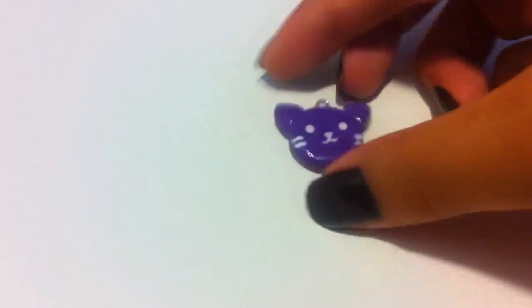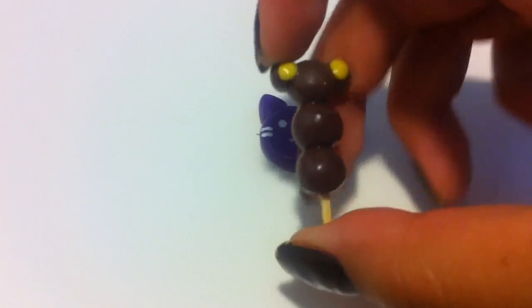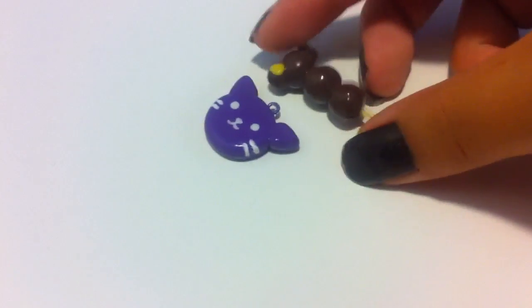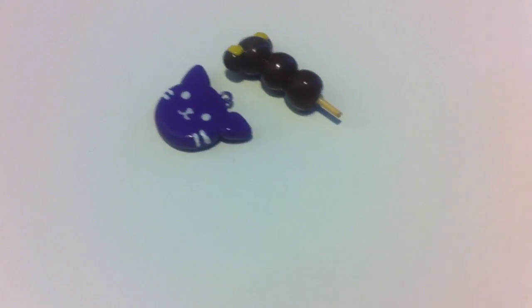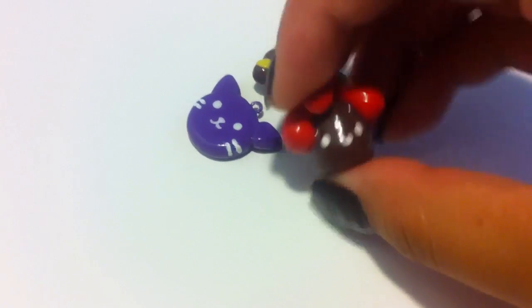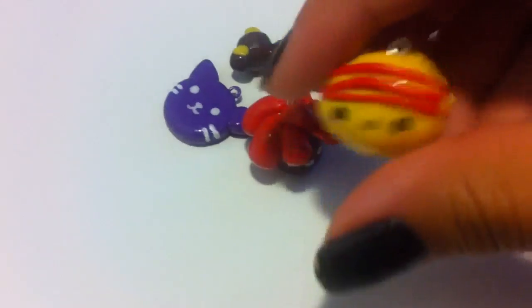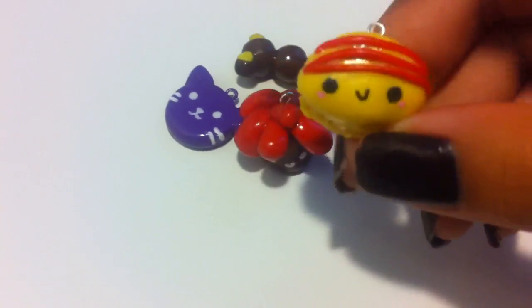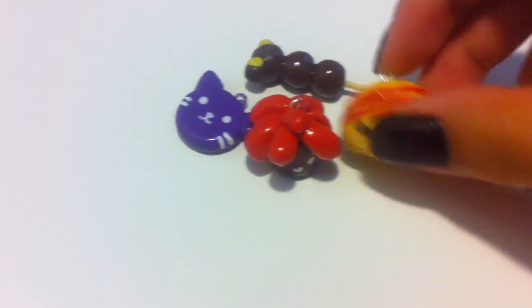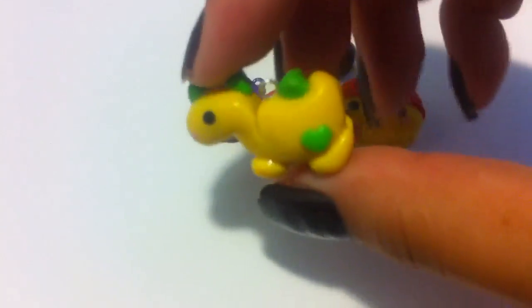First I made this purple cat, this Rilakkuma Dango, this volcano inspired by Max Termute, this omelette inspired by either Max Termute or Crafty Tori 2PM, and this Love Dino inspired by So Craftastic.